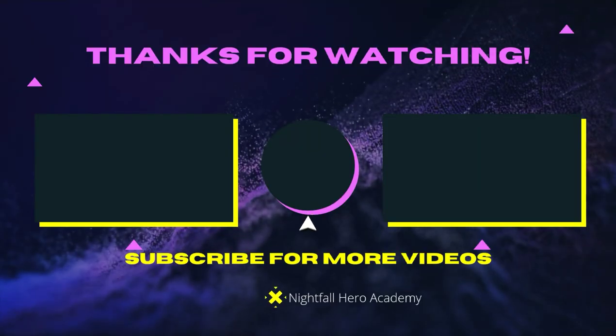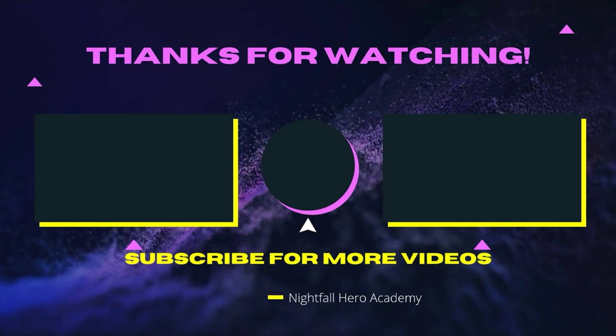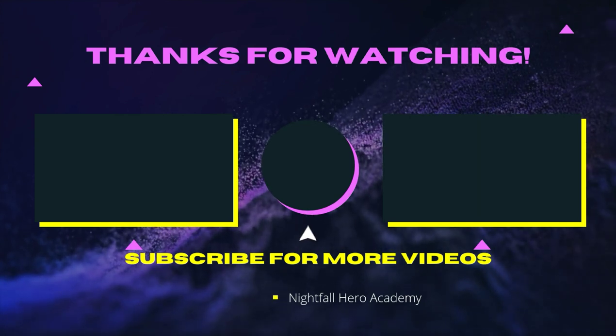If you want to watch that video over there, watch that video over there. If you want to watch that video over there, watch that video over there. If you want to subscribe, click the button in the middle. We'll see you guys later — we know it could be heroes — and see you in the next video. Here we go!